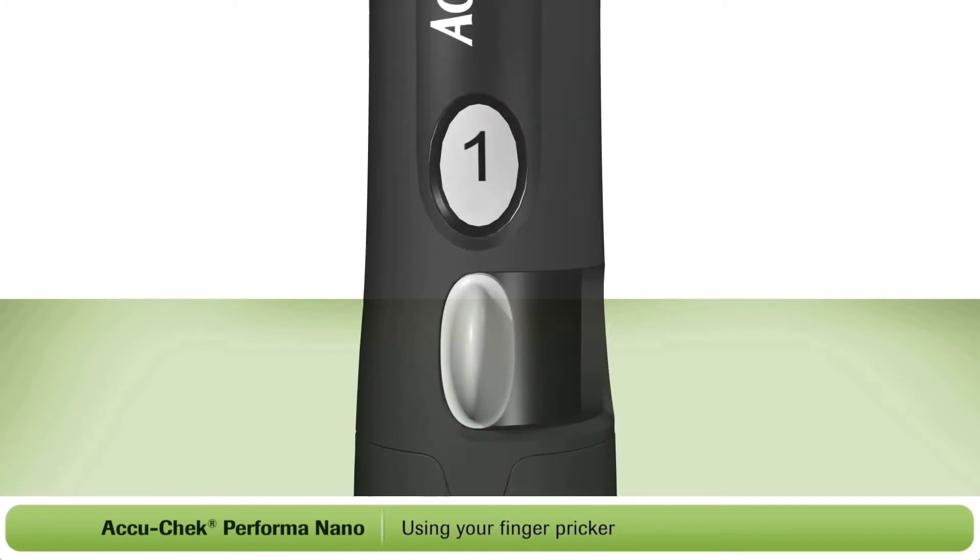When the number shown is one, you're using the last lancet. After using it, you'll need to change the lancet drum.